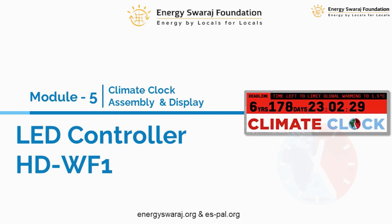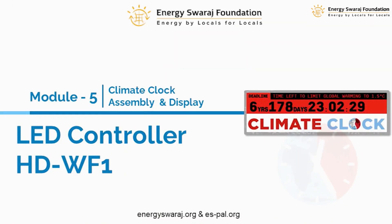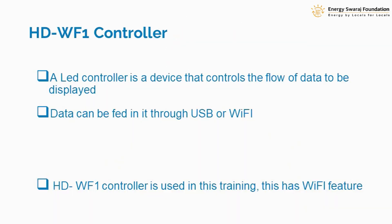We need some kind of an LED controller, and the LED controller we are going to use is called the HDWF1 controller. This LED controller is basically the heart of the entire scheme — whatever data is in this controller will appear exactly on the LED screen.